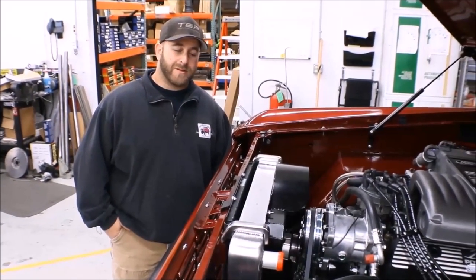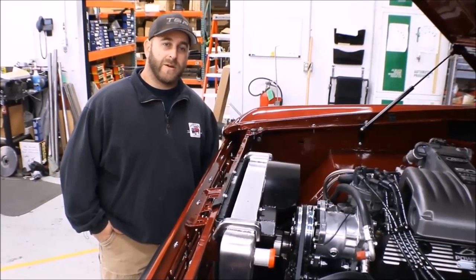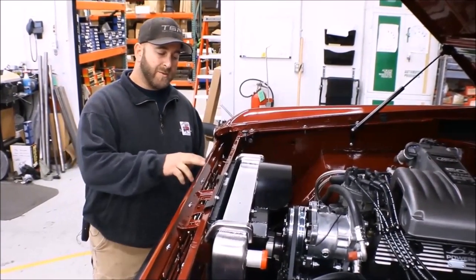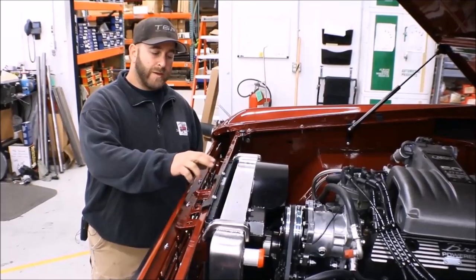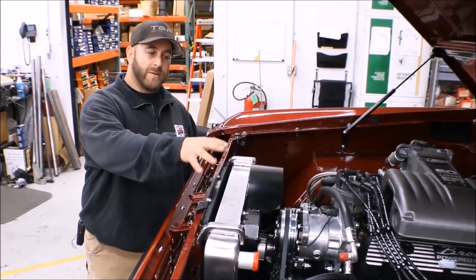Hey guys, it's Phil from Tom's Bronco Parts. I wanted to talk to you today about the vintage AC kit that we offer and some of the issues you run into as far as fitment goes with the condenser in front of the radiator and with the compressor the way that it's mounted.